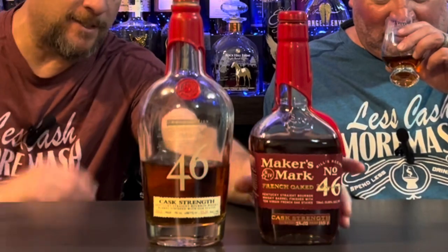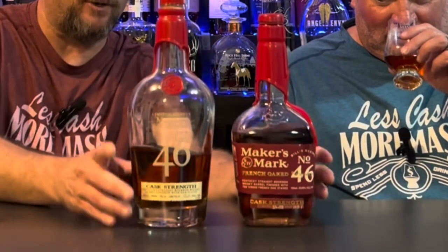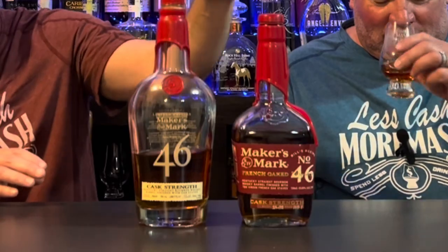So what it is — it's Maker's Mark Cask Strength 46. They came out with a new version, and as you can see, there is a difference in the bottles. They changed the bottle's type, the bottle's shape, they changed everything about it. But there have been people on YouTube complaining that the juice inside is far inferior.